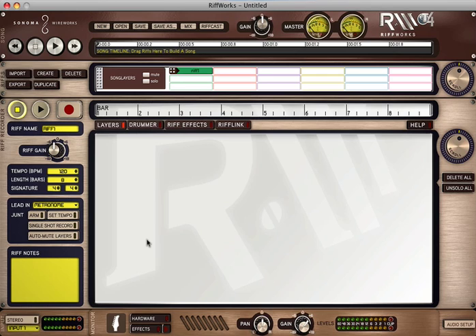Riffworks T4 is an easy to use recording program that includes automatic track creation, loop recording, guitar-oriented effects, instant drummer, professionally recorded drum tracks, RiffLink online collaboration, and Riffcaster instant song posting at RiffWorld.com.